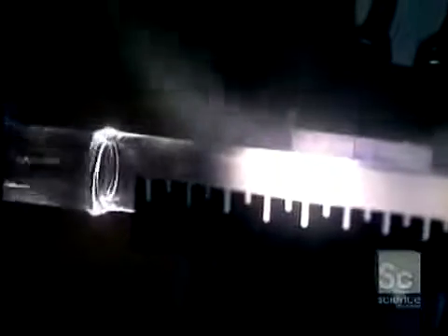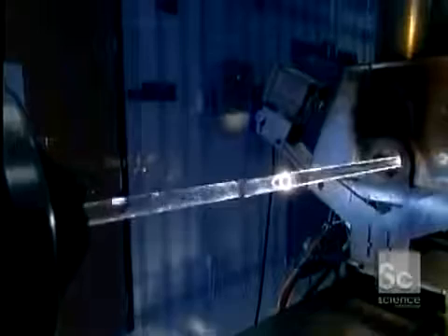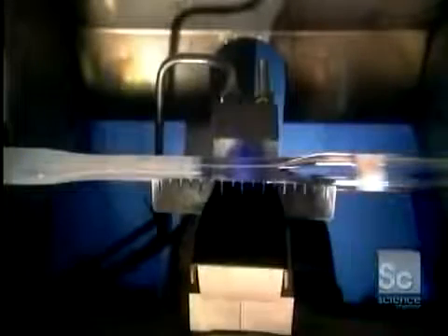As the gases heat, they undergo a chemical reaction that leaves a white soot on the inside of the glass tube. The heat fuses the soot, forming what will eventually become the core of the optical fiber. The glass tube itself will form the fiber's covering.